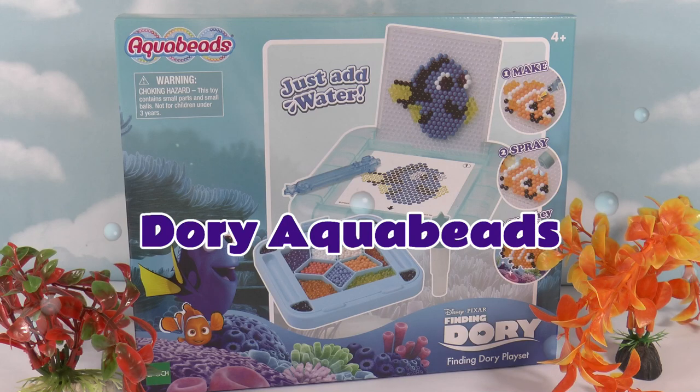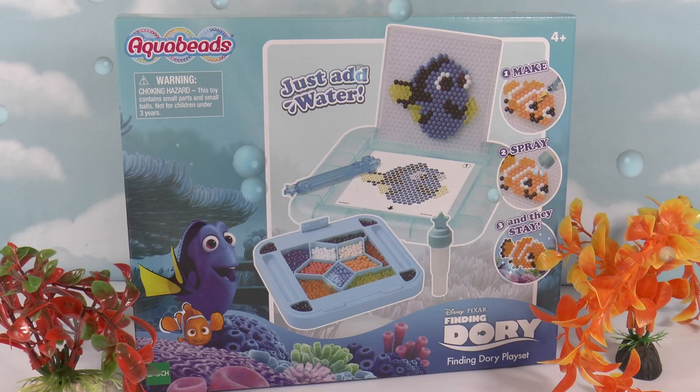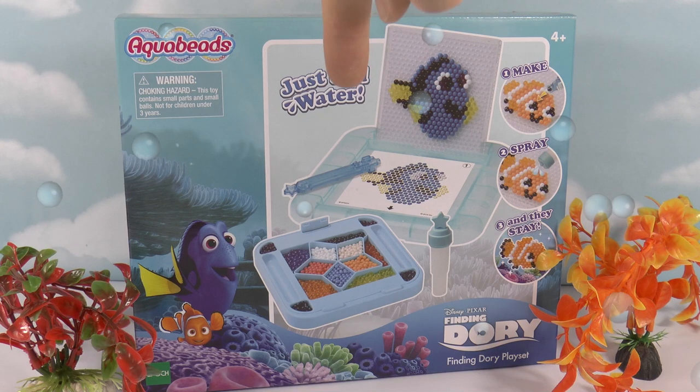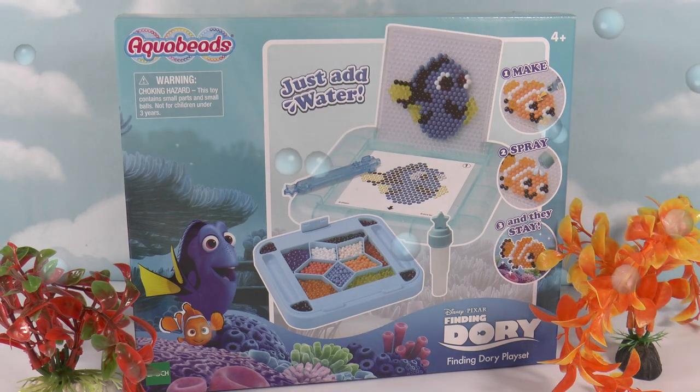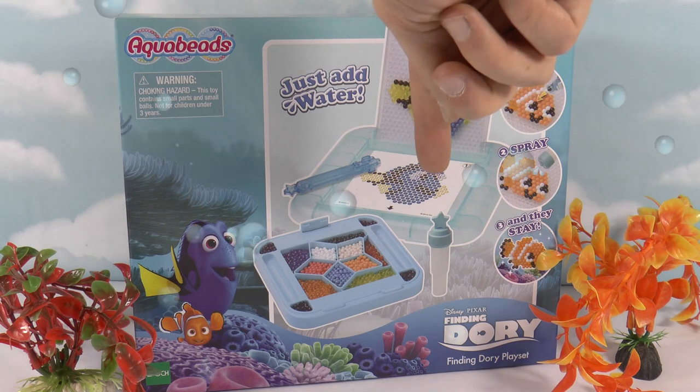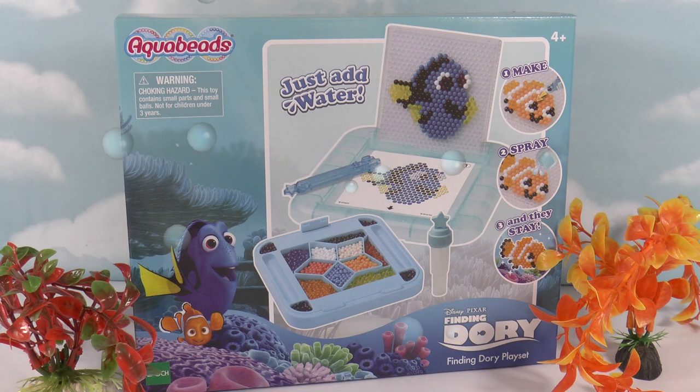Hello everyone, Chris here from Toy Trains For You. In this video I'm going to be making some Finding Dory Aqua Beads using this set called the Finding Dory playset. This set comes with everything I need for my Aqua Beads creations — we've got the tray with the template so we know what we're making, all the beads and a bead tray to store and sort them by color, and the water sprayer. Once you've put all the beads in the right places, you just spray it with water and they stick together, giving you your very own Finding Dory characters.